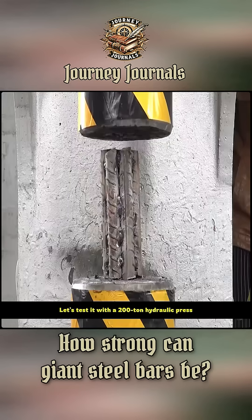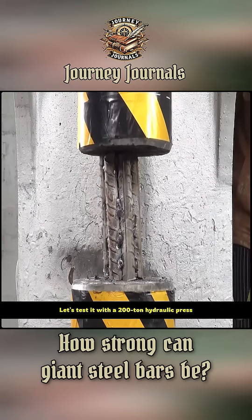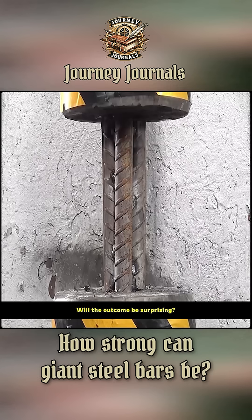How strong can giant rebar be? Let's test it with a 200-ton hydraulic press. Will the outcome be surprising?